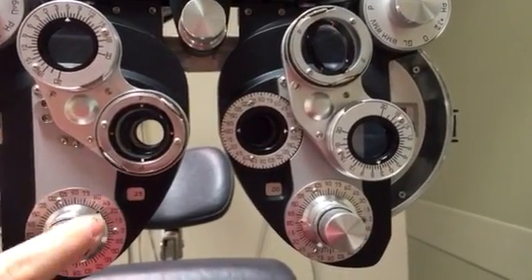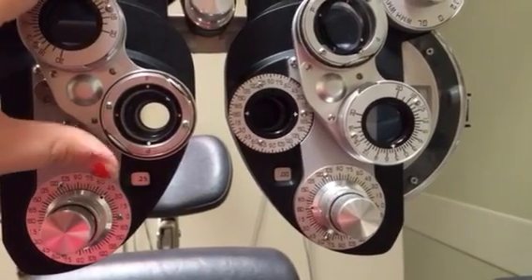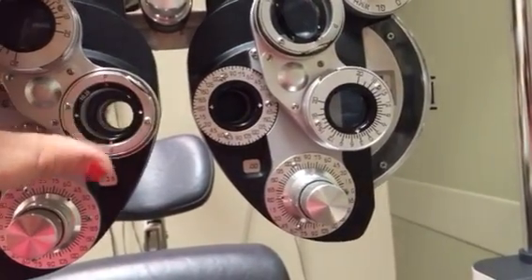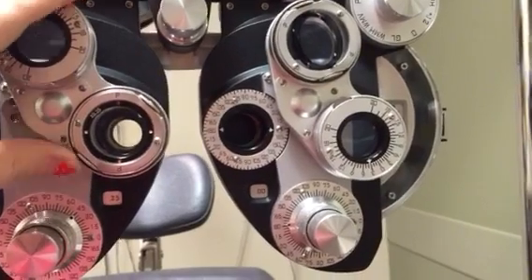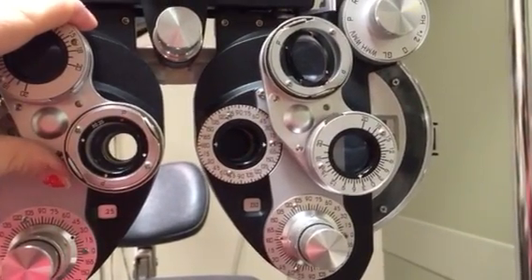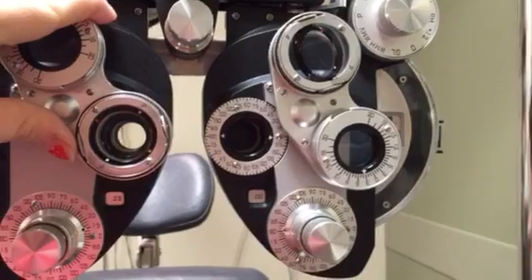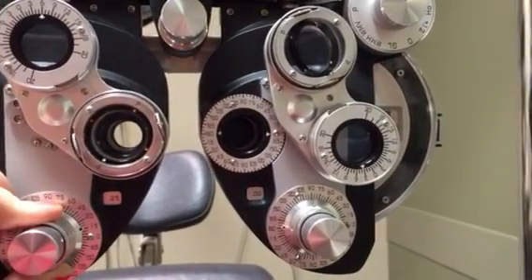Adjust the knob so it lines up with 45 degrees. Looking at the dial, the 45-degree marker tells us whether to go toward 60 or toward 30. If the patient prefers two, we're chasing the white and moving toward 30 degrees. Keep adjusting — if they then prefer one, you've passed the axis. Go back in five-degree increments. Move to 20 degrees if needed, continuing in small steps.